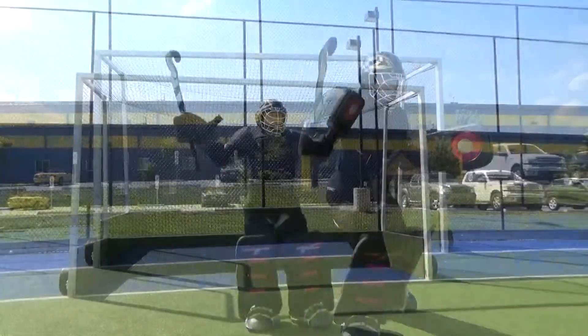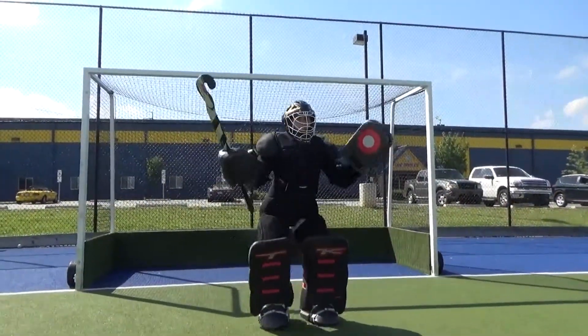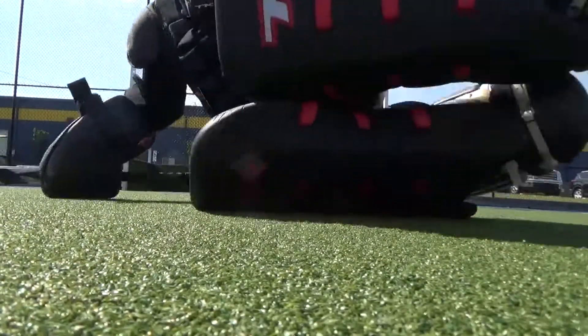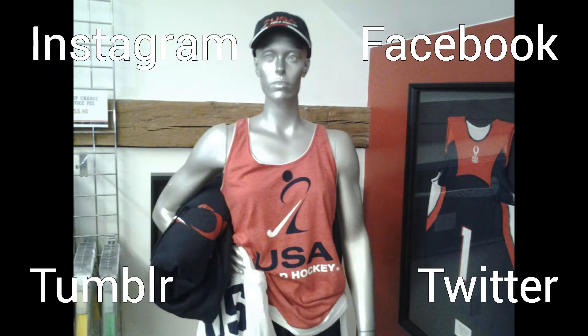This allows top-notch protection while the softer foam provides amazing rebound for the ball. Check out our website for the full line of TK goalie gear, and don't forget to follow us on your favorite social media site.